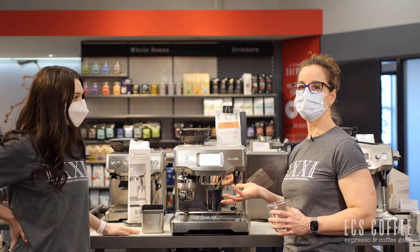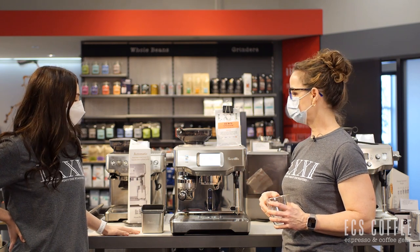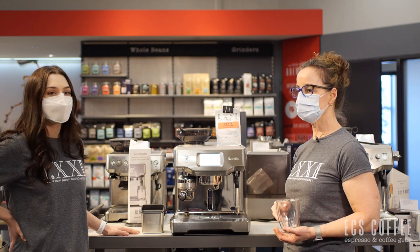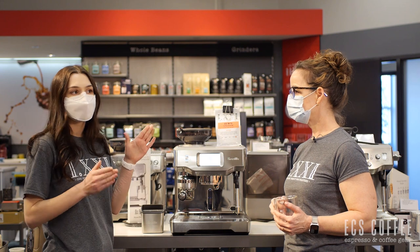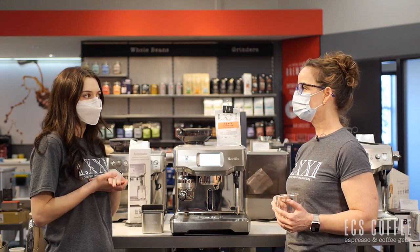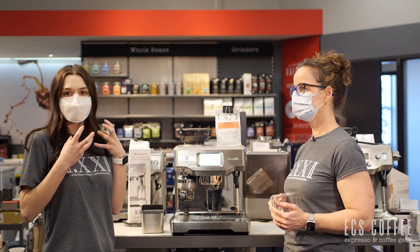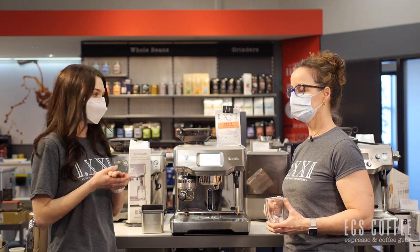We'll show you after what the puck looks like, but it is nice and dry and firm, and that says a lot about the tamp pressure that's coming down through this machine automatically without you having to know much about it. It does also have what's called a three-way solenoid valve in this machine, so that's going to suck up any excess moisture on the espresso puck so that you do have that dry puck for disposal.